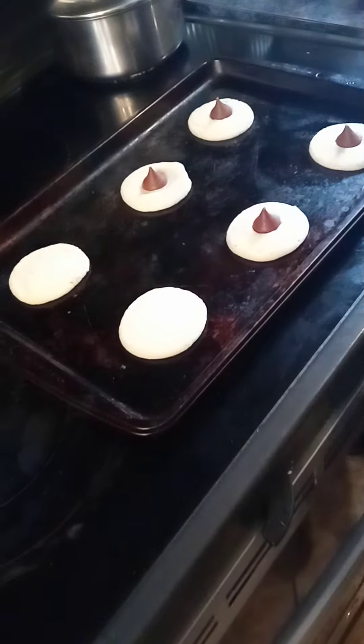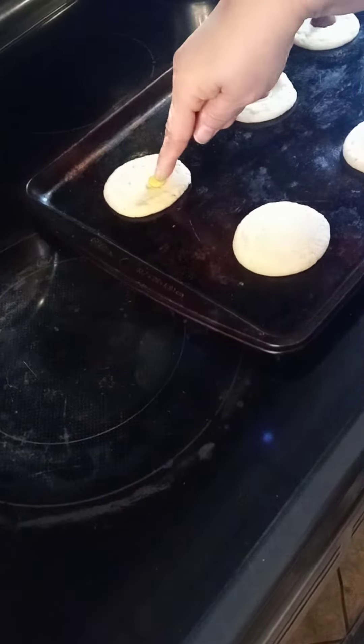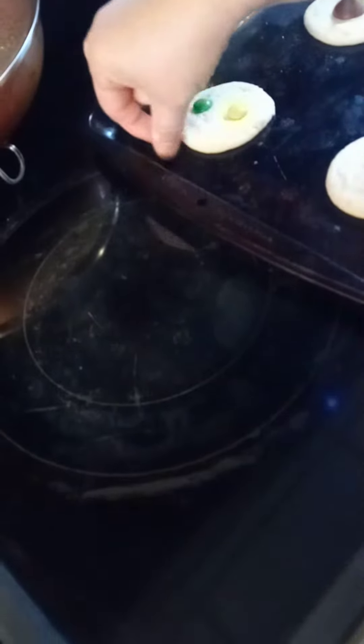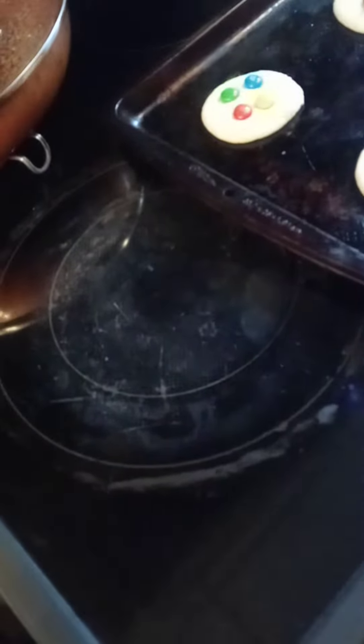This is Cathy making her cookies. Reese's Pieces? No, this is M&M's. That's M&M's? Yeah. It's not Reese's Pieces? No, that's M&M's. Plain M&M's? Yeah. Okay.